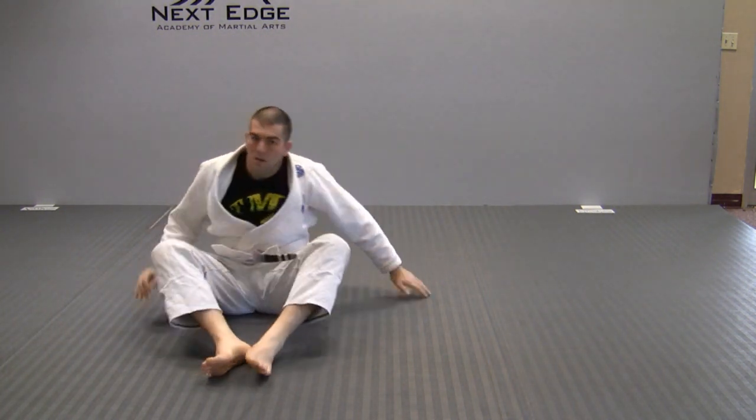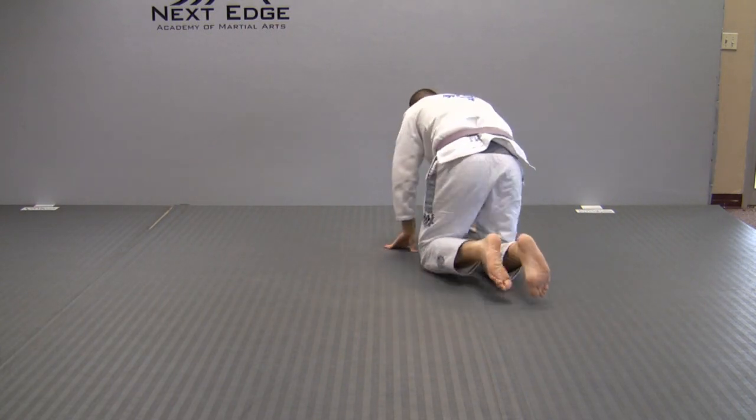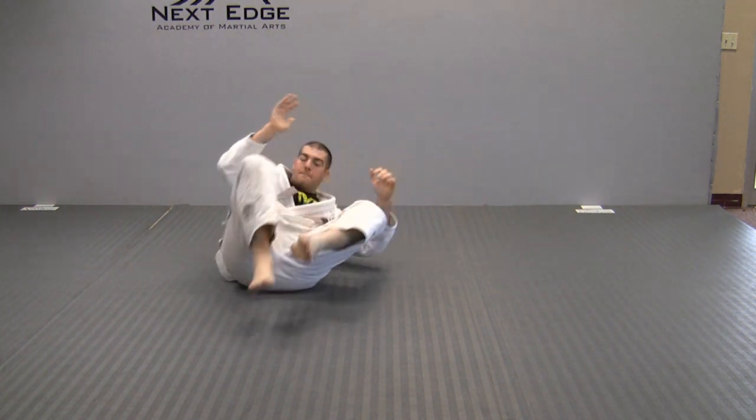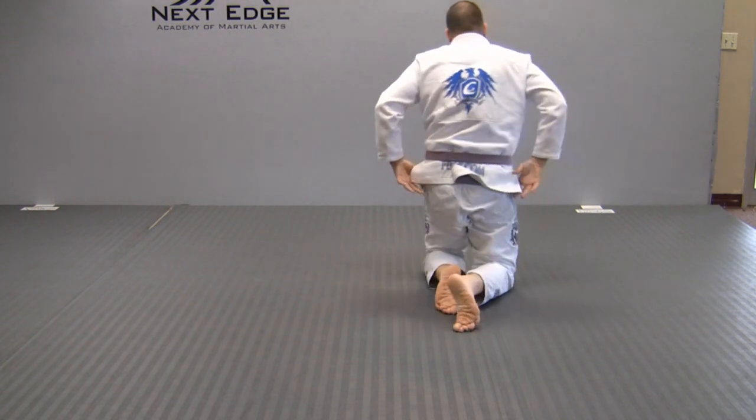Bring that arm up and it's like I'm going to take my legs and my arms and try to make it one big circle, rolling over my shoulder. Like in a backward roll, you're going to want to make sure that you tilt your head to one side, making sure not to roll over the top of it.